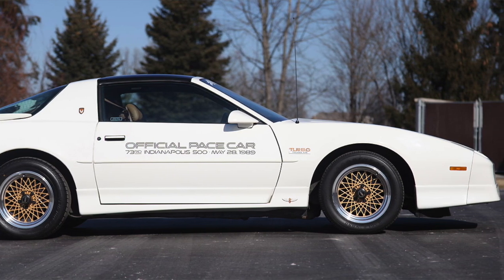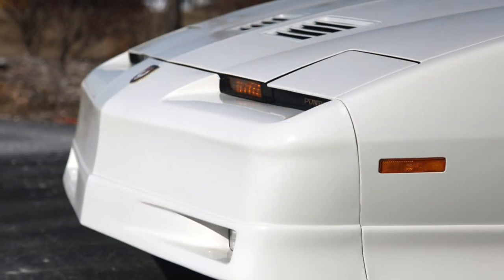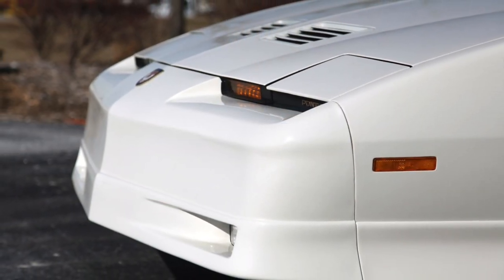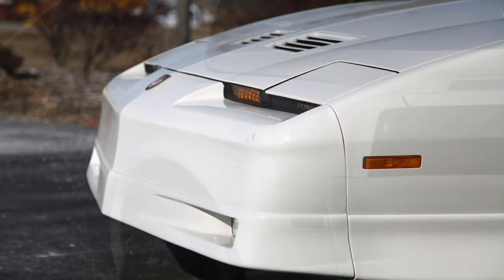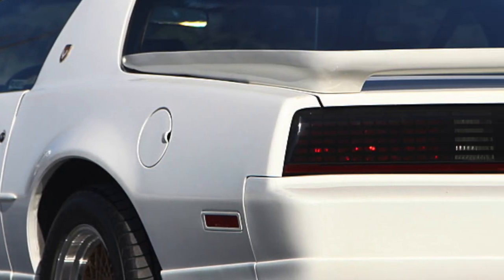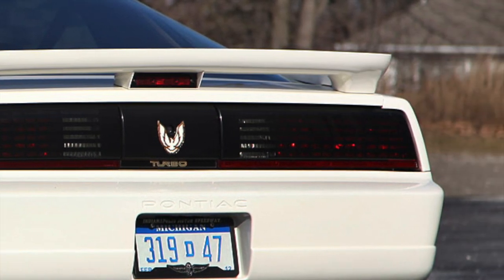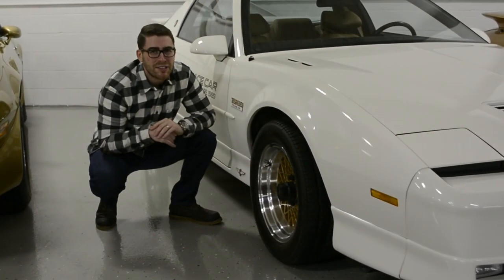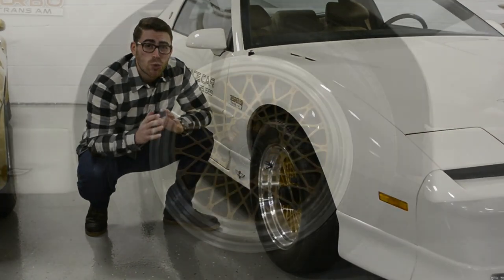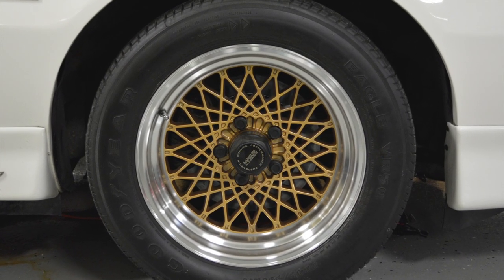The front brakes use Corvette twin-piston aluminum calipers and semi-metallic pads. These brakes are virtually fade-proof and were installed to legalize the 1LE package for Firehawk Endurance Racing. The rear discs were also increased to 12 inches in 1989 and used Corvette single-piston calipers. Just when you think there weren't enough cool features on the Turbo TA, the brakes were a quick-change design — meaning the pads could be changed in 30 seconds.